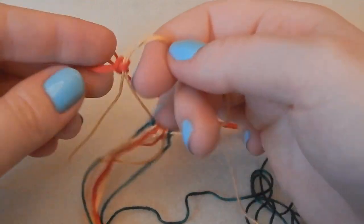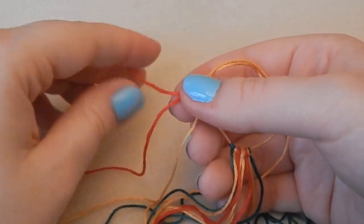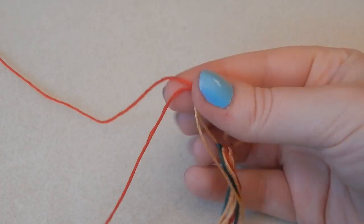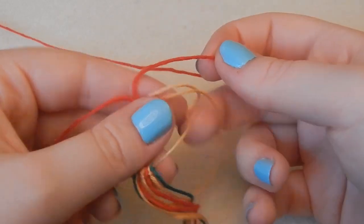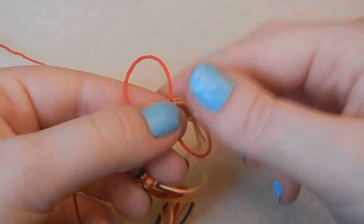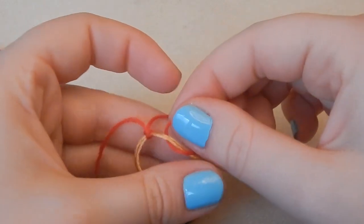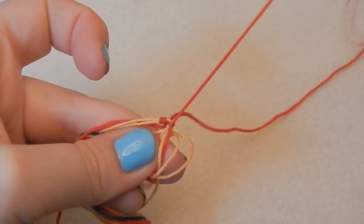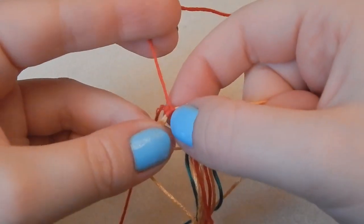The key thing when doing this loop is that the longer half — the meter-and-a-half length rather than the meter length — must be on the correct side. This longer thread is the one we are knotting. Start by putting the thread over the gold threads, then bringing the tail end through the gold loop and up through the red loop, pulling it all through, keeping it nice and straight underneath, and lightly tightening.